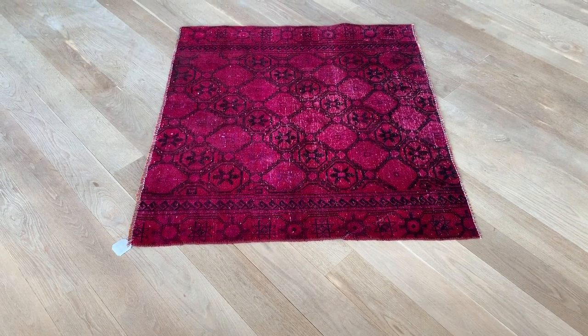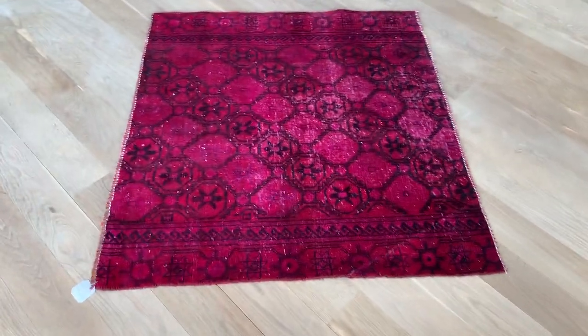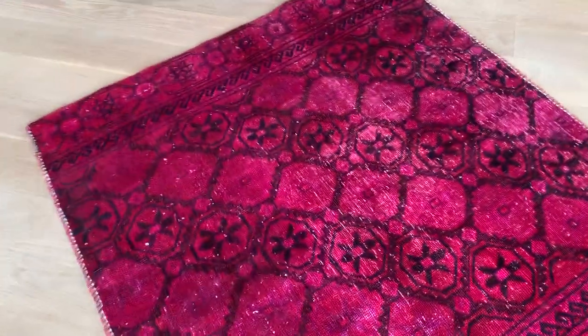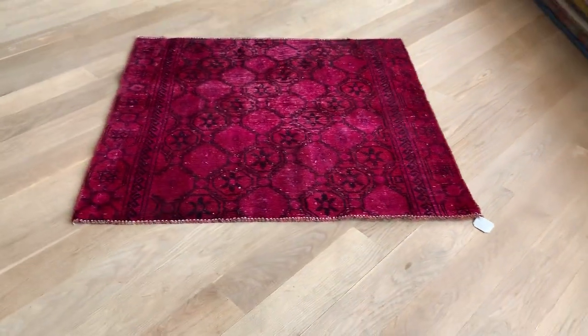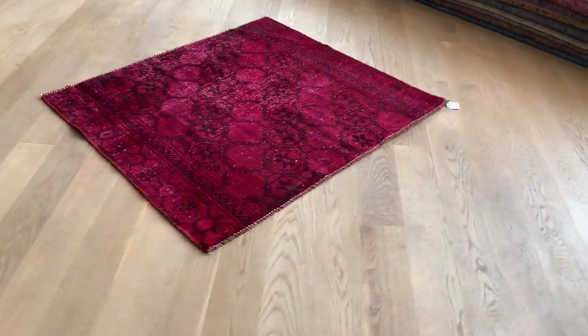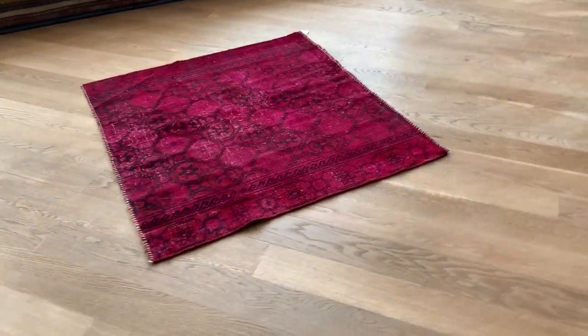This is Vintage Carpet 16941. It's a Persian handmade carpet. It's got a very beautiful color tone of aphoxia. It changes color from different angles, so it becomes lighter and darker as we go around the carpet.